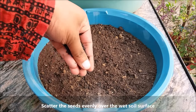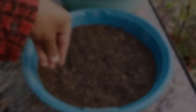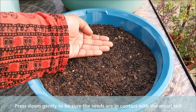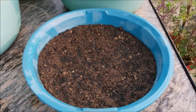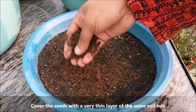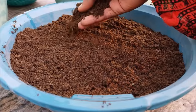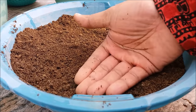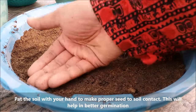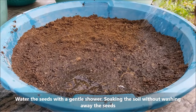Now scatter the seeds evenly over the wet soil surface. Press down gently to be sure the seeds are in contact with the moist soil. Cover the seeds with a very thin layer of the same soil mix. Pat the soil with your hand to make proper seed-to-soil contact — this will help in better germination of the seeds. Water the seeds with a gentle shower, soaking the soil without washing away the seeds.